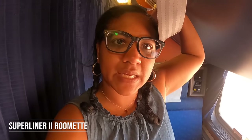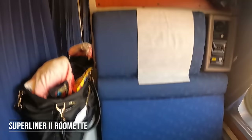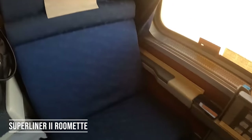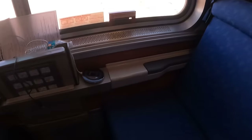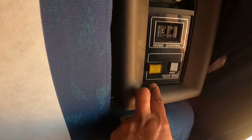Moving on to the different types of rooms at Amtrak, we are in a Superliner 2 roomette. You've got your two seats just like you'd expect in your roomette, and that becomes your lower berth. The mattress stored up above gets brought down for sleeping. You've got your tray table right here — you can pull that out, it flips out, and you have a nice table for the two of you to use. There's also a push-to-call button to call your attendant.